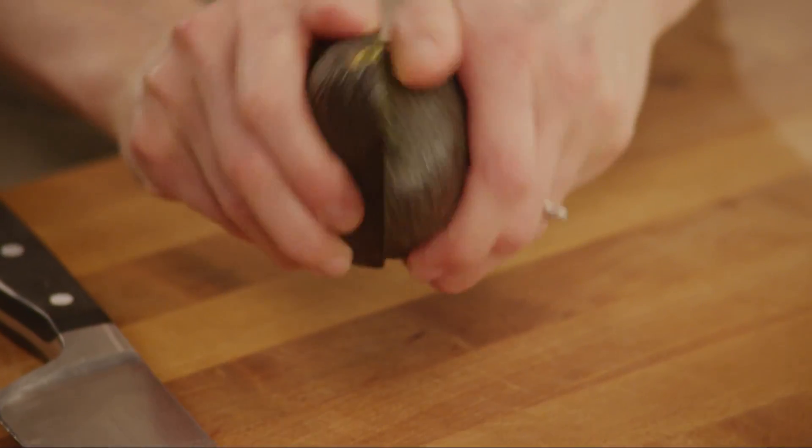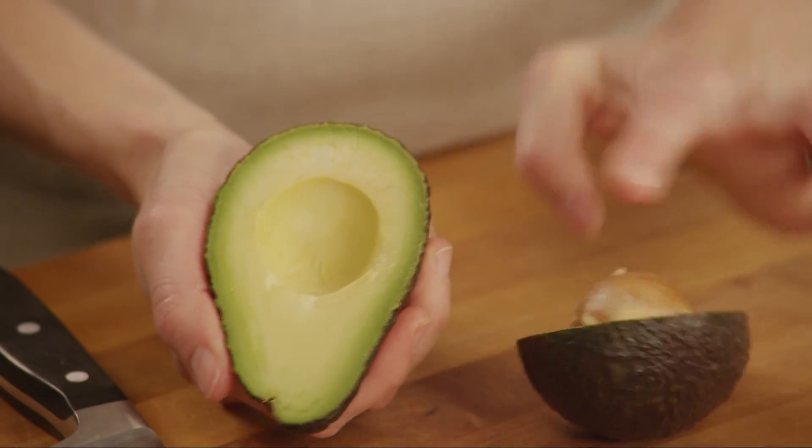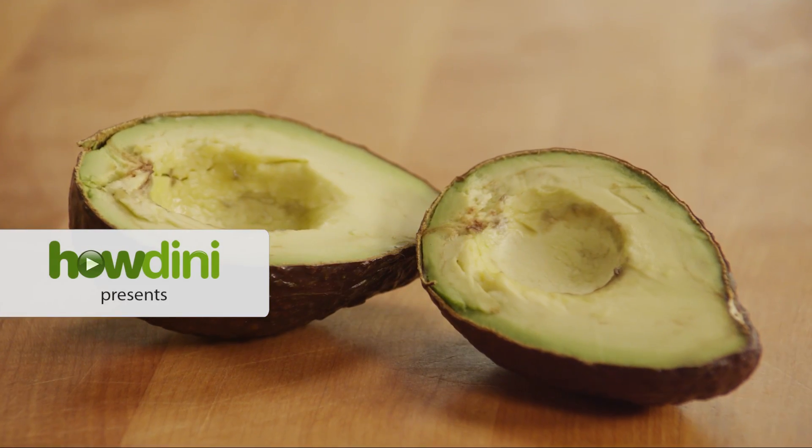Who doesn't love avocados? That gorgeous green color can be tricky to preserve, though, once you've cut into them. So are you stuck cutting your avocados at the last minute? Nope, because there's a better way.